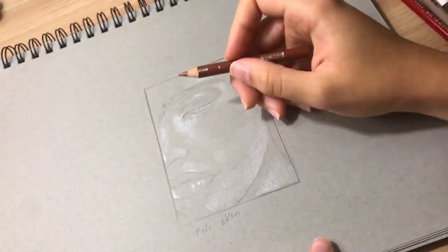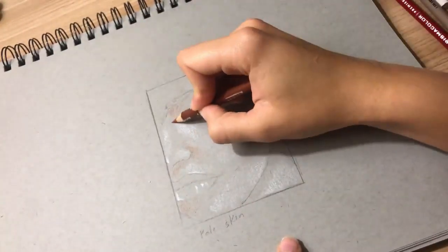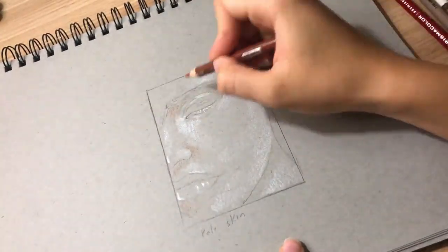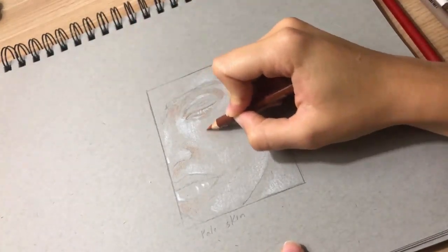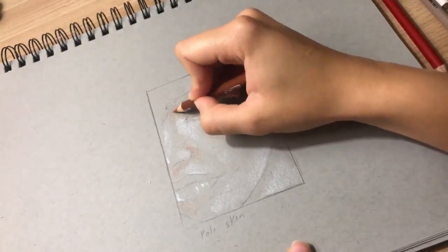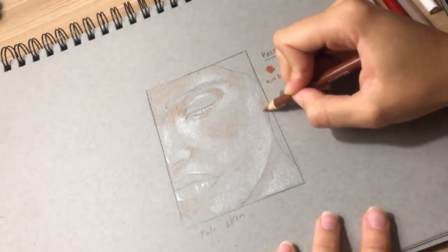As you can see, I've already laid down the light points of the face with white, which I recommend doing with any drawing using color pencil. Always start off with white, and I'm using that ochre brulee to fill in the orange colors that we often associate with pale skin. I'm layering some of that color on top of the white to make a lighter version of that ochre brulee, but I'm applying light pressure to make the layering easy.